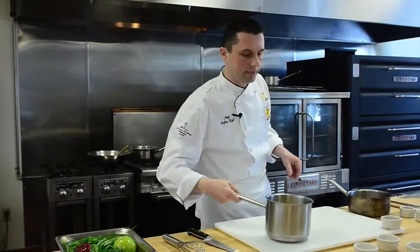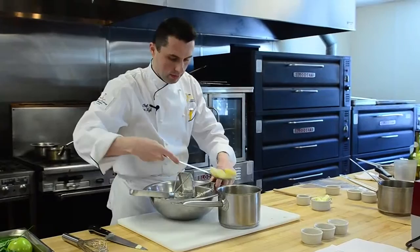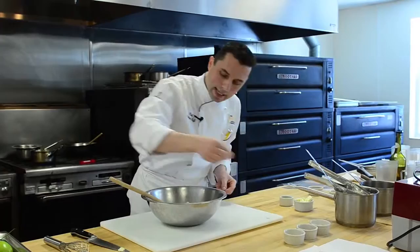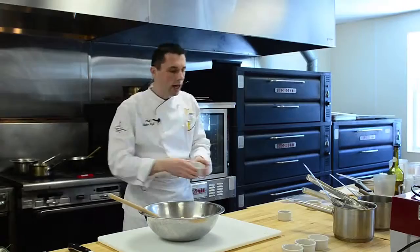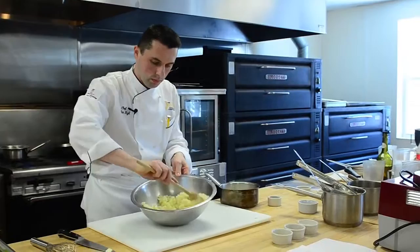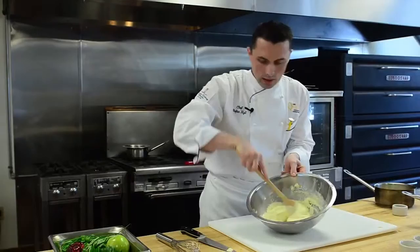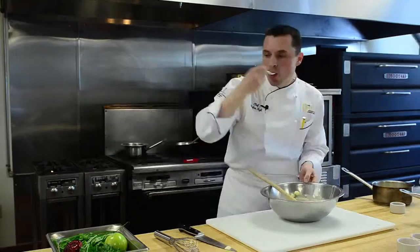And we'll go right on to our chive mashed potatoes and do the same procedure as we did with the sweet potatoes. A little bit of salt, a little bit of pepper — I like to use white pepper. Make sure our cream is nice and hot, and then we fold it carefully in. Nice smooth consistency. Our mashed potatoes — very important — you always want to make sure they taste good.